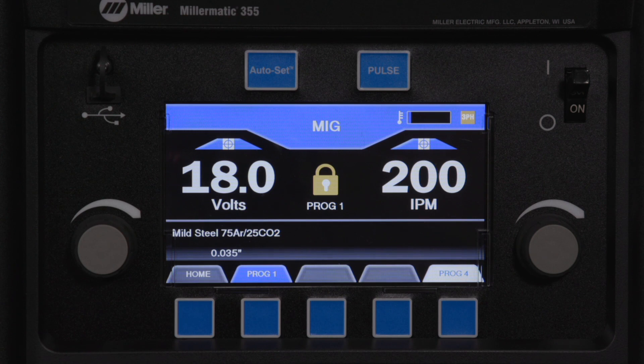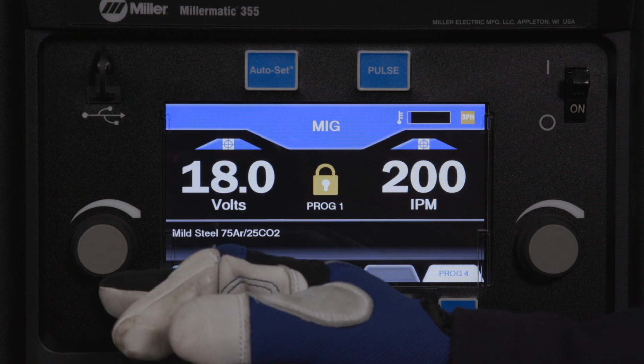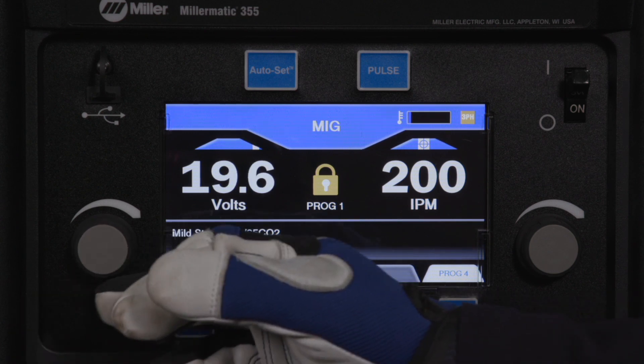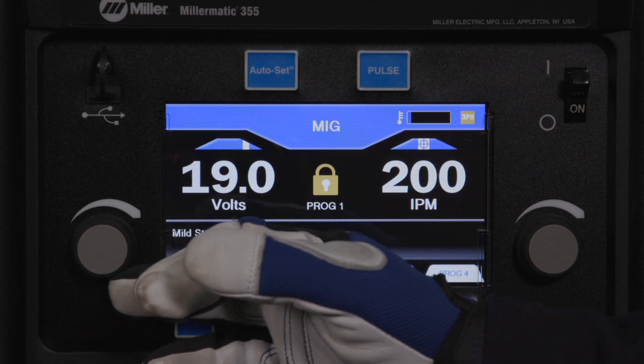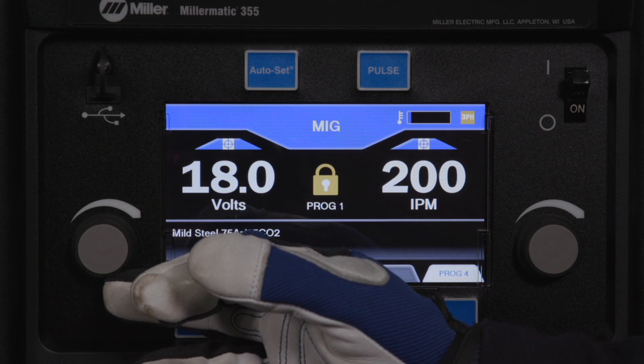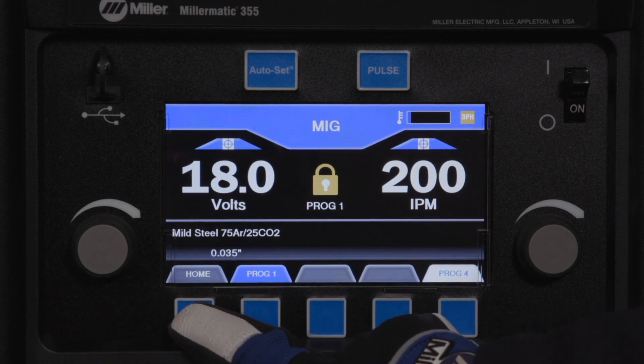Now the operator has the ability to fine-tune their settings within the plus or minus 10% limits. The lock prevents the operator from returning to manual mode. To return to manual mode, press Home and re-enter the supervisory password.